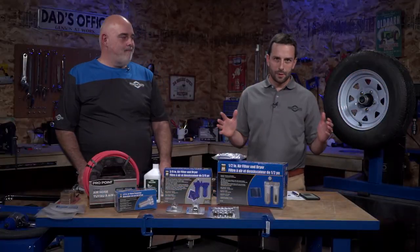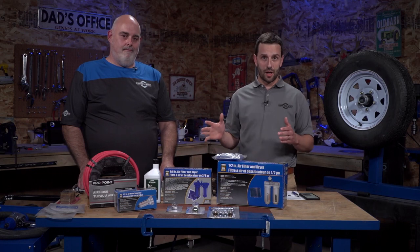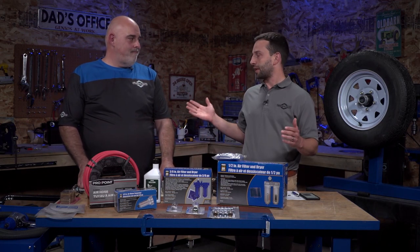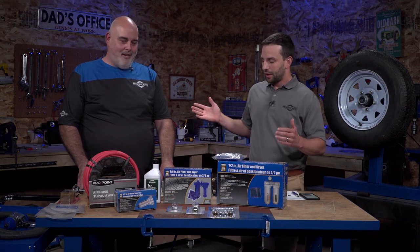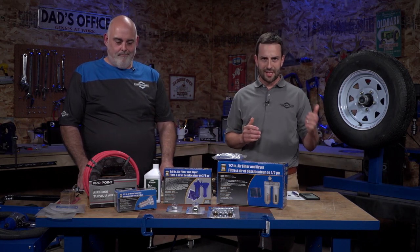Good afternoon everybody. Welcome to Princess Auto See It Work, the show where you get to see our fantastic products live in action. I'm your host Dan Verbel, and I'm here as always by my good friend Mr. Derek Chalmers. Nice to be here. We're back inside — last time we were outside in the blazing heat. Nice to be in the workshop, and we've got a great topic to cover today.